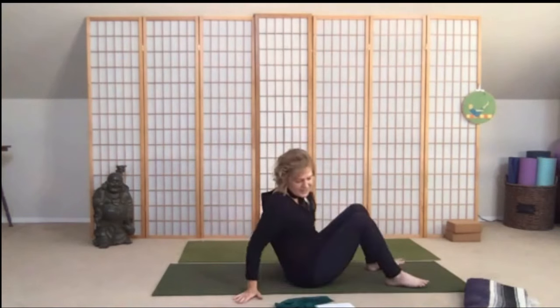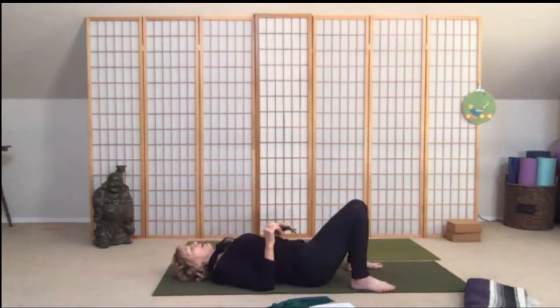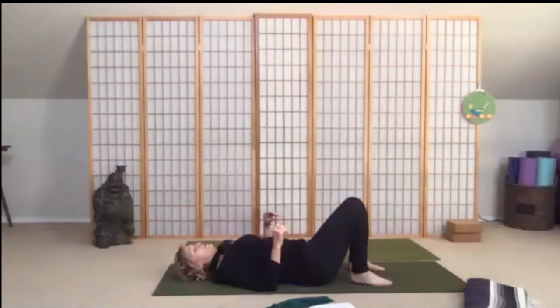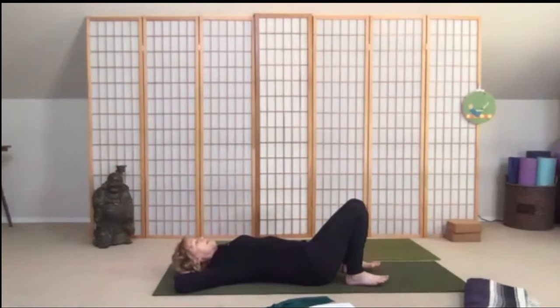Go ahead and slide the feet up. Turn towards the end of your mat, go all the way down — we're going to do a little bit of abdominal work. Walk the feet in towards your sit bones.